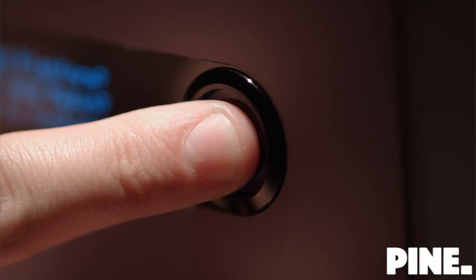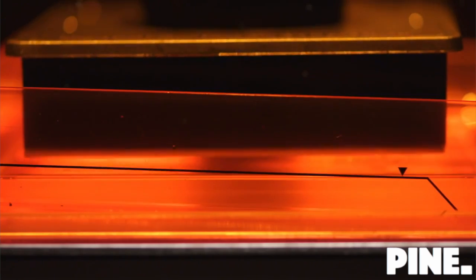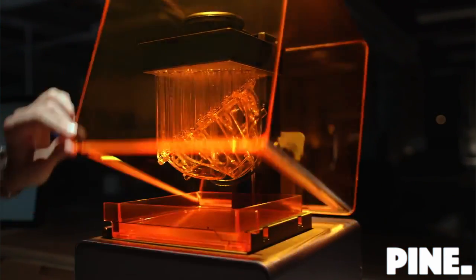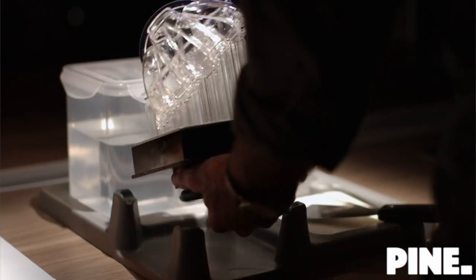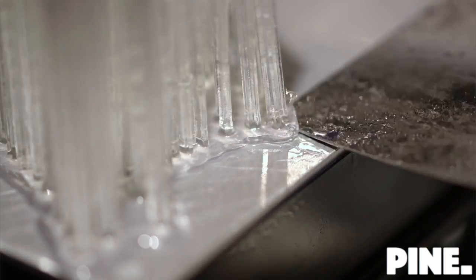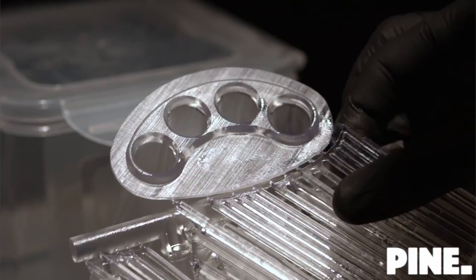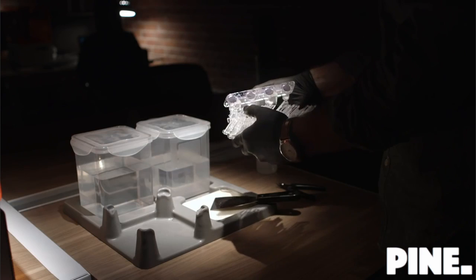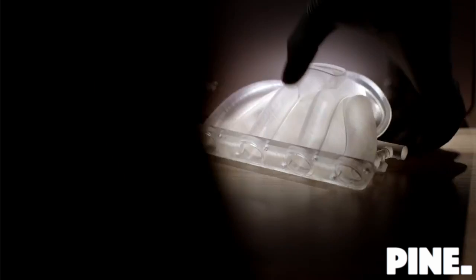To start your print, simply push the button. Watch as a high-powered laser transforms liquid resin into a solid object. Once the print is complete, use our finish kit to rinse and remove the support structures. The process is simple, the results professional.